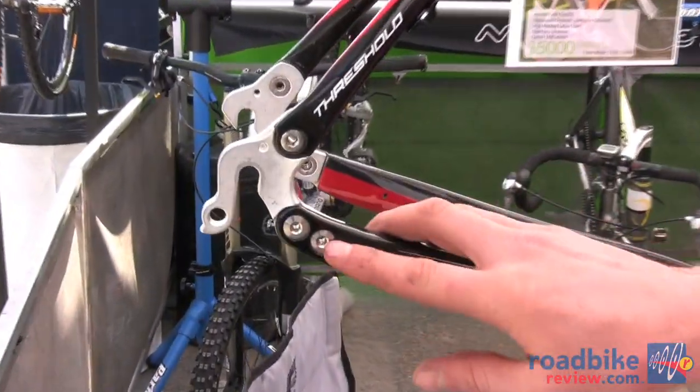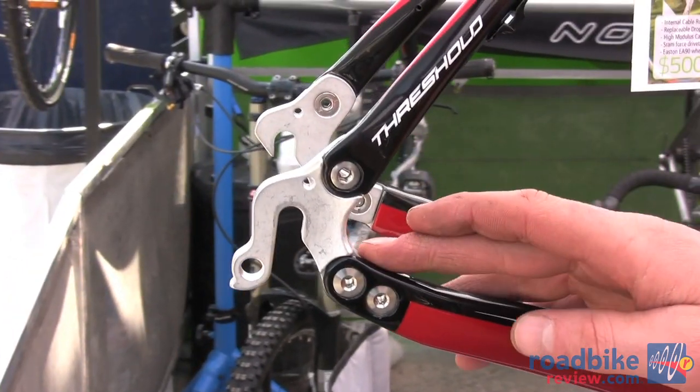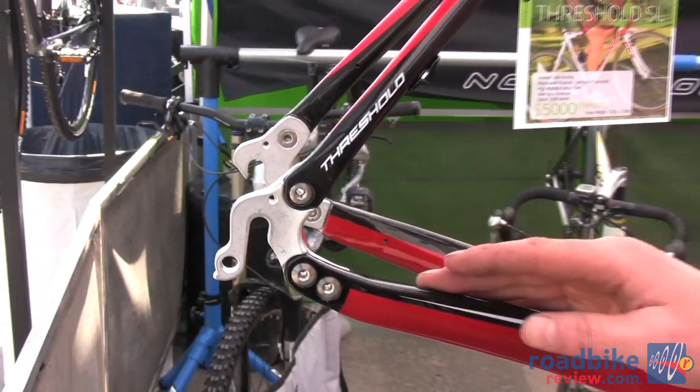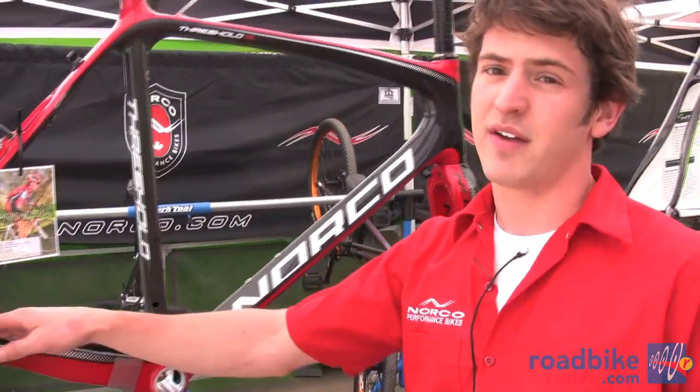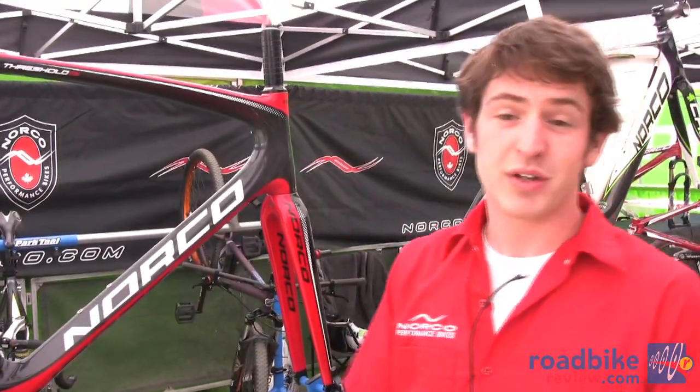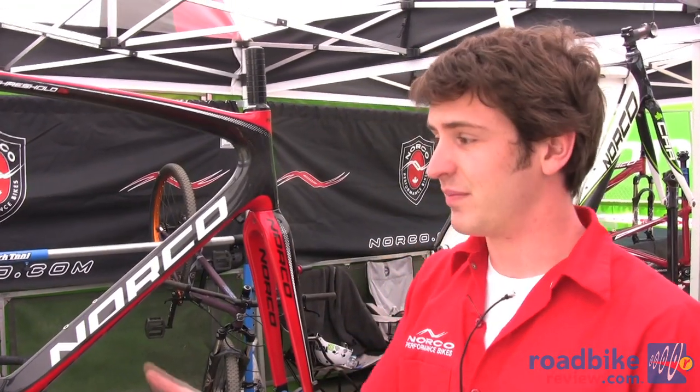This is using standard chain ring bolts to mount on this. It's replaceable, but also available in a horizontal dropout, so you can set this up single speed and also use a belt drive if you'd like to, as it is removable.